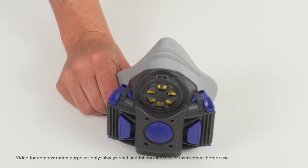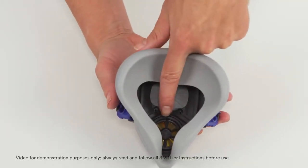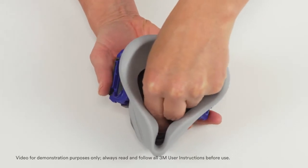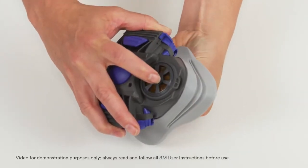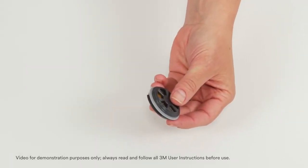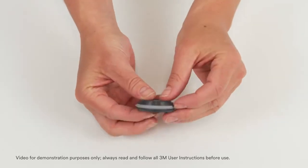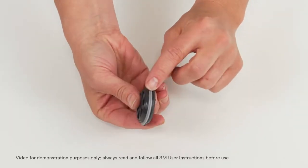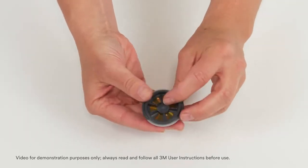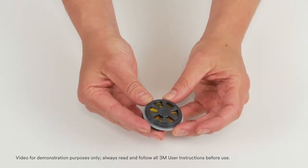To remove the speaking diaphragm for inspection, first turn the speaking diaphragm counterclockwise a quarter turn. Next, from the outside of the respirator, push the speaking diaphragm inward to remove. Inspect the speaking diaphragm seal for any damage, inspect the plastic components for any damage, and inspect the diaphragm film material to ensure it is intact, looking for tears or holes in the film.